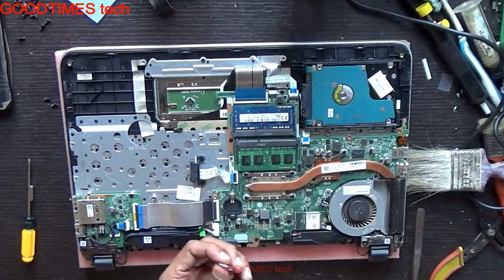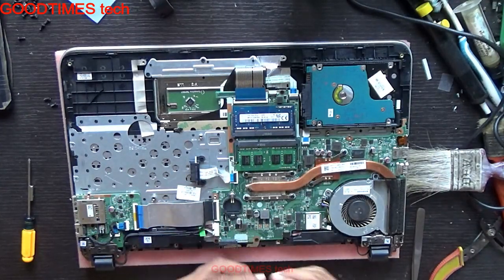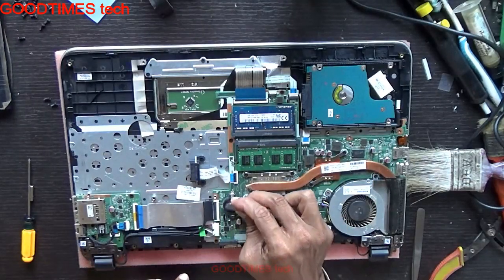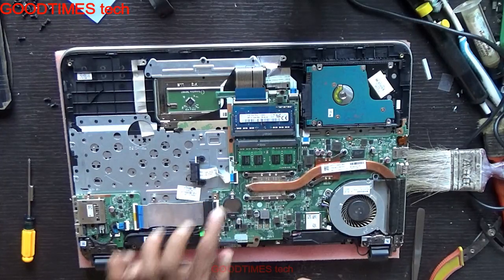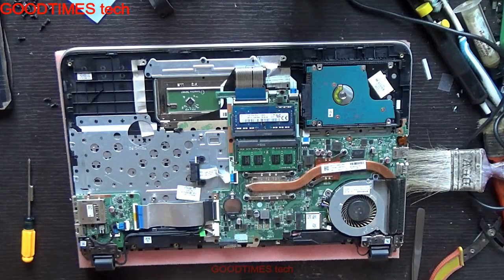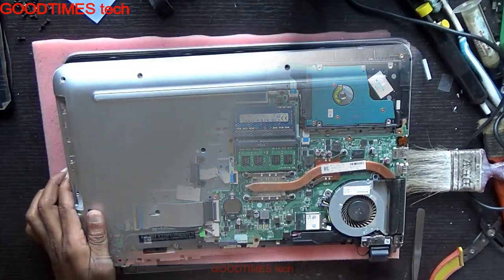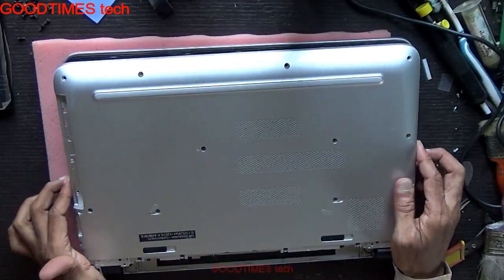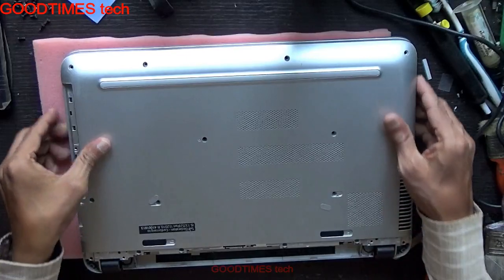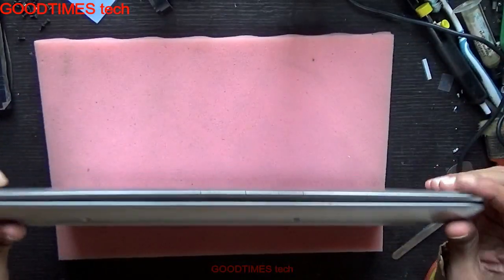So take your new battery and insert it this way — I will show you. Just insert it here, press it, it is locked. Insert it from the back side first, then go on locking it.